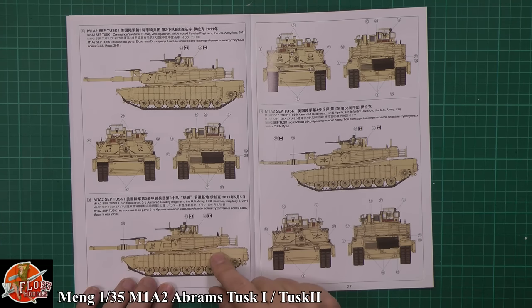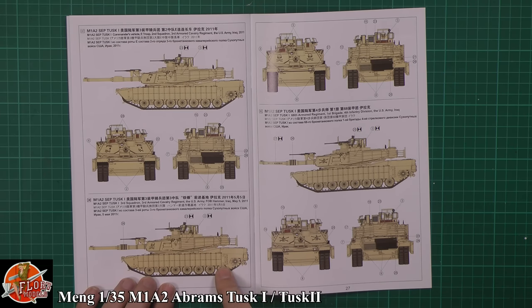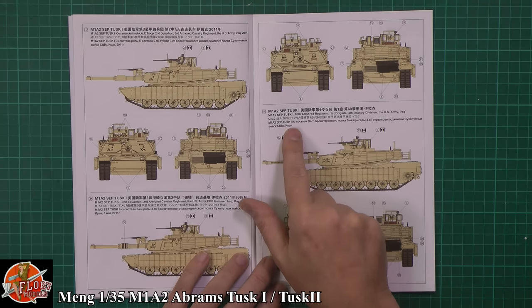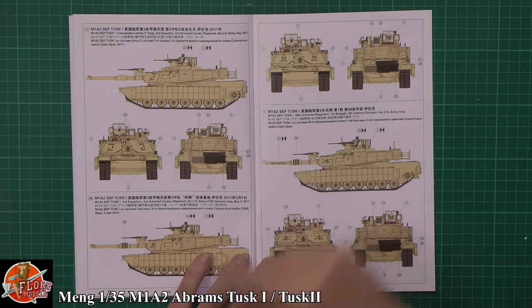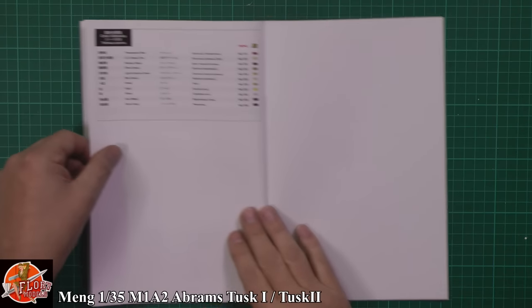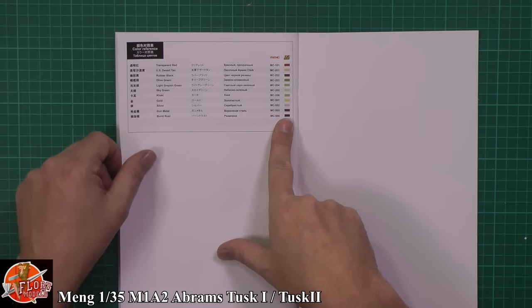We've also got 3rd Armored Cavalry Unit, FOB Hammer, Iraq, May 5th 2011 — beautiful one there. And then my personal favourite, purely because it's got the little deckles on the front, which isn't the box art one — actually it was on the side of the box. We've got the 68th Armored Regiment, 1st Brigade, 4th Infantry, Iraq. And then the color callouts, which are now all going to be in AK colored callouts.